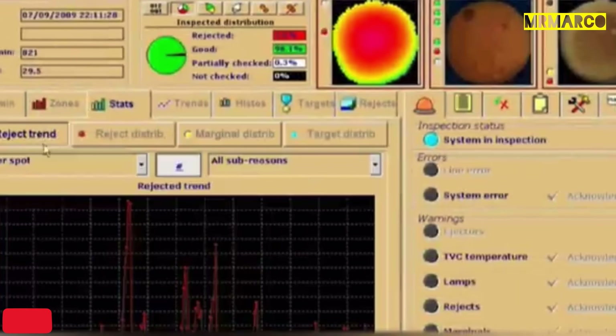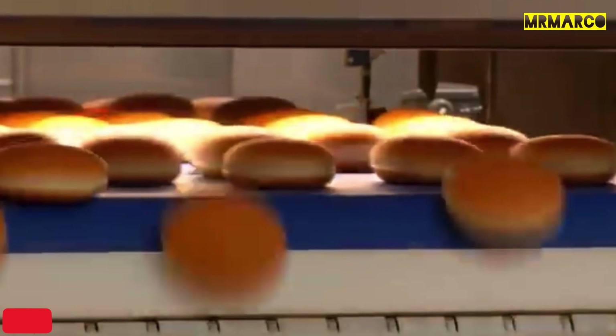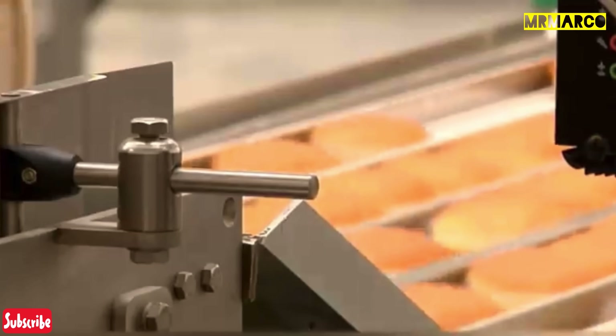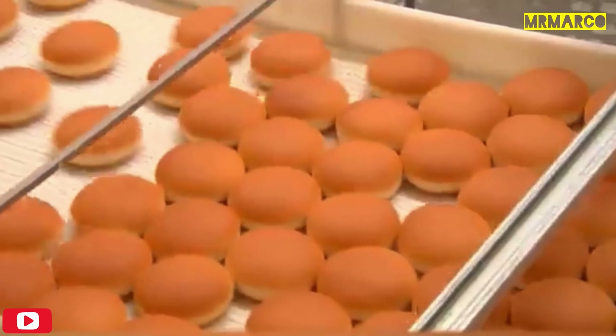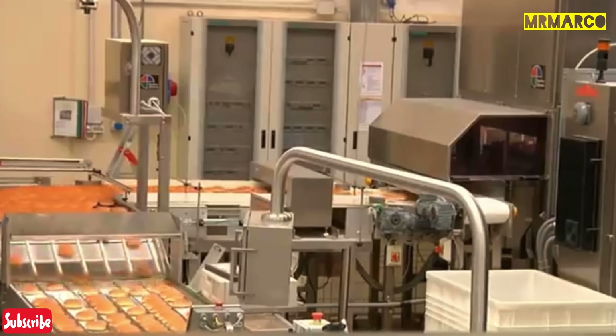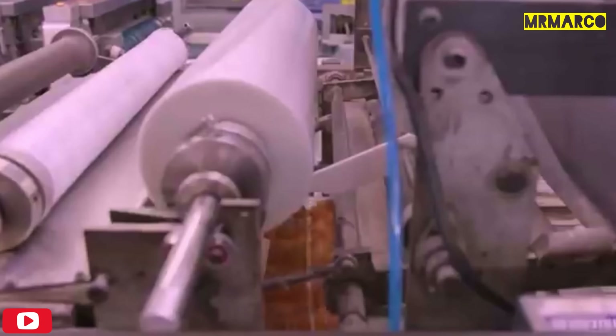After the buns are thoroughly baked, they're left on a special spiral cooler, where they cool down for about 27 minutes. After that, they also have to be checked by specialists who inspect them and only then send them for slicing and packaging. In the restaurants, employees will brown them in a special oven.